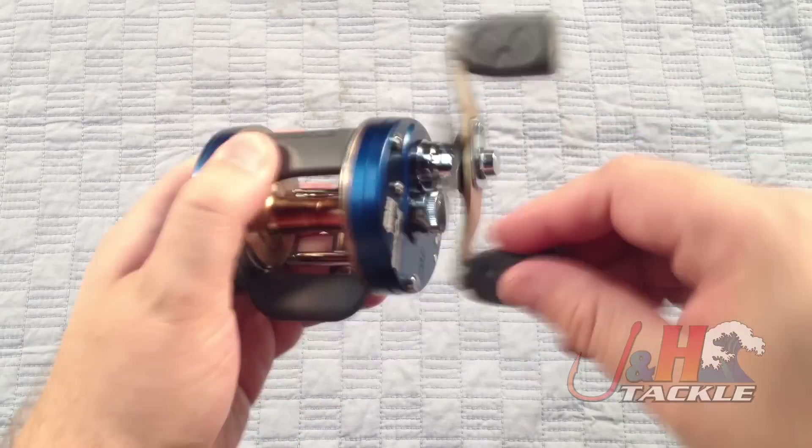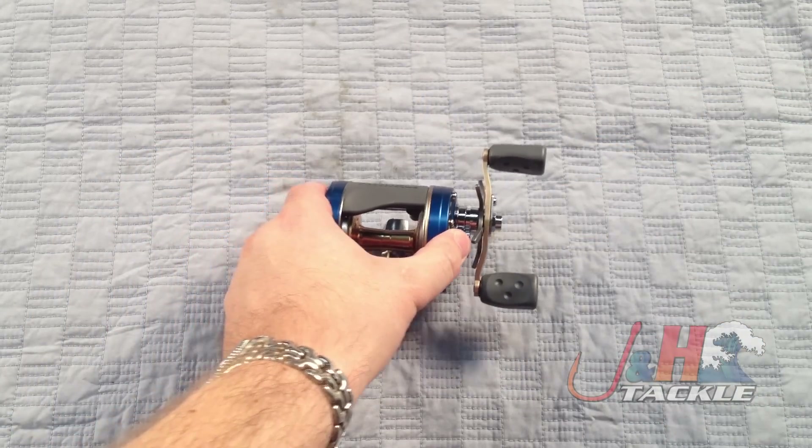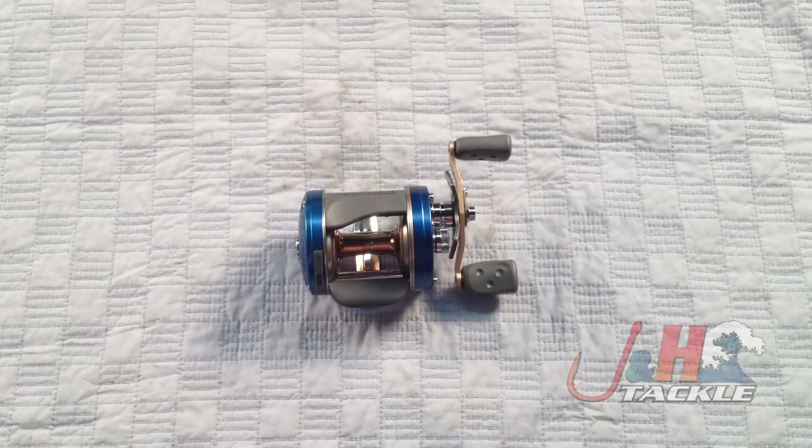15 pounds of drag with the carbon matrix drag system, which is the drag system that Abu uses in their higher end reels. It's just a great value, great reel — use it every day. Fantastic.